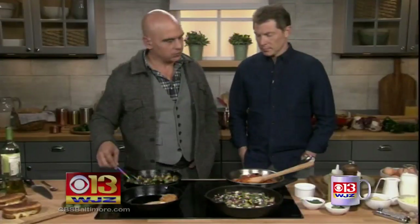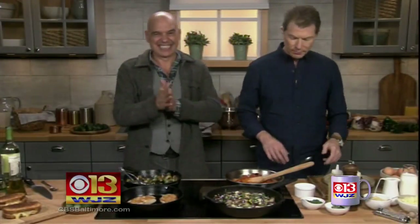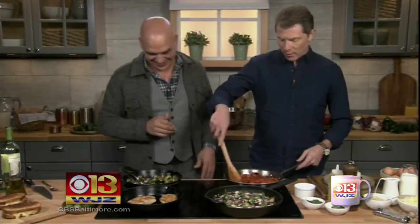This morning's Coffee With is with Michael Simon and Bobby Flay. The satellite interview is furnished by Food Network and Clarkson Potter Publishing. Michael, Bobby, good to see you and thanks for joining us. Thanks for having us. So glad to be here.